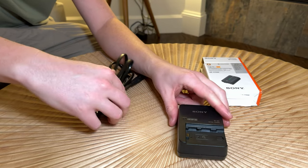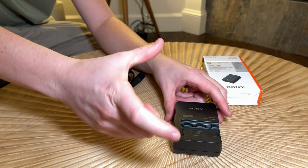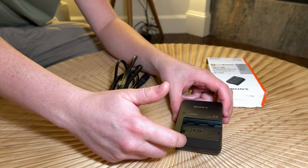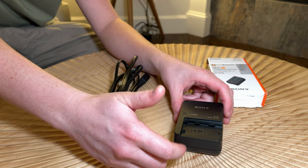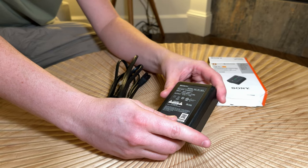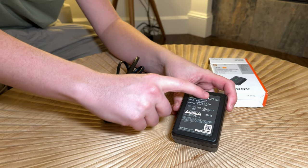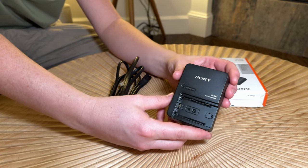I would have expected the cord that comes with it to be a really short cord, like the one that comes with the camera, considering it's the exact same model charger as the factory one. Or if they did like other companies do where the charger is built into the block, that would be handy as well.